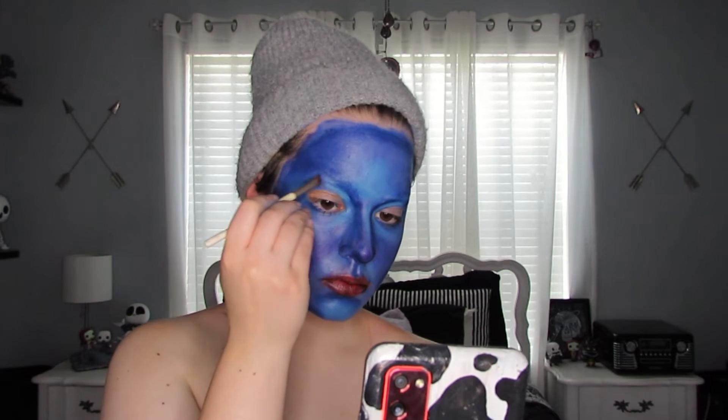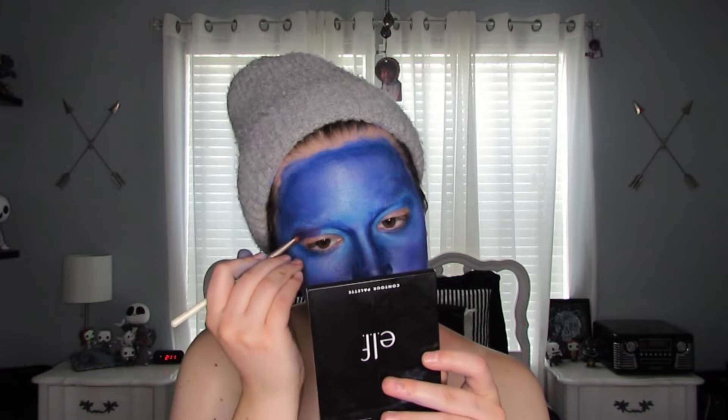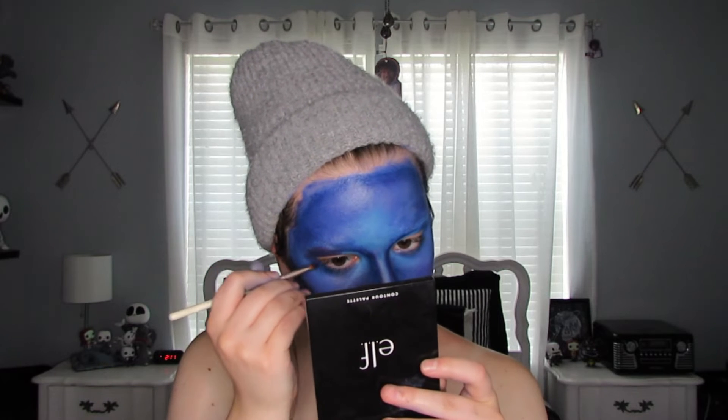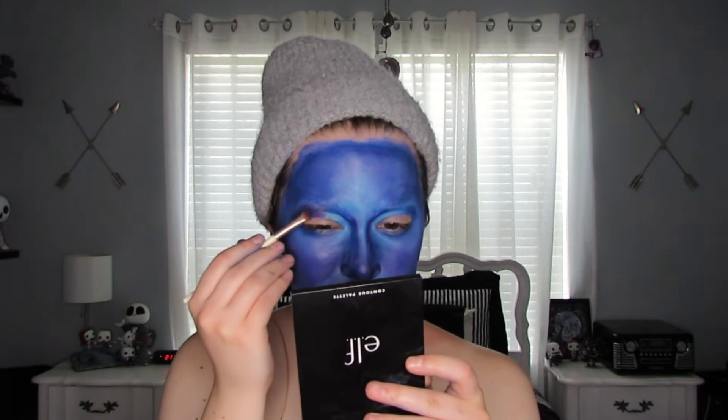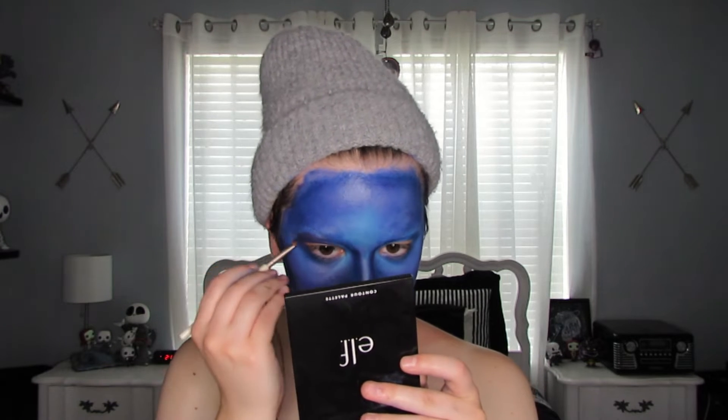I'm taking some purple eyeshadow and starting to put it around the fake eyes, sticking to that eye shape. It's kind of difficult because I didn't put the eye on my actual eye, so it's above my eye and won't be in the exact placement as in the reference photo, but it works.